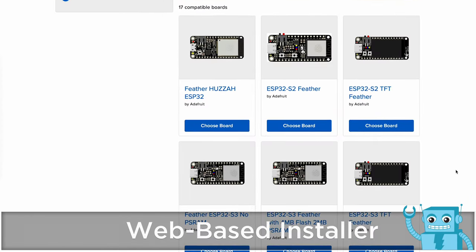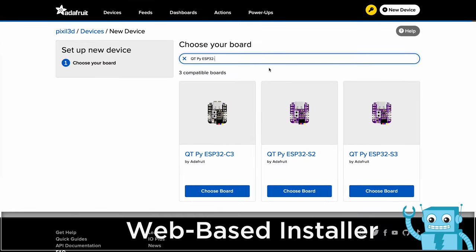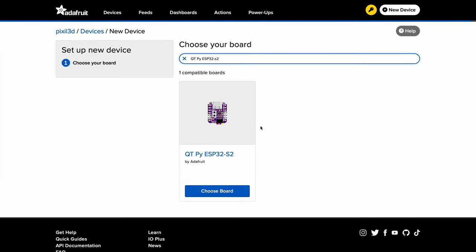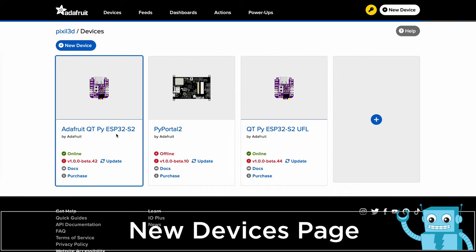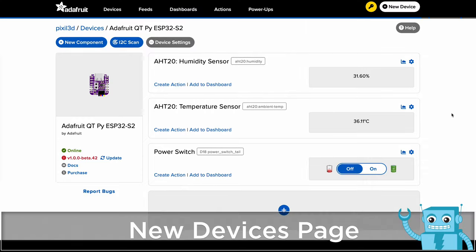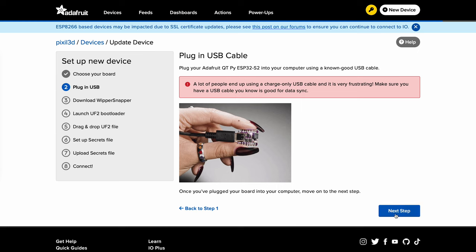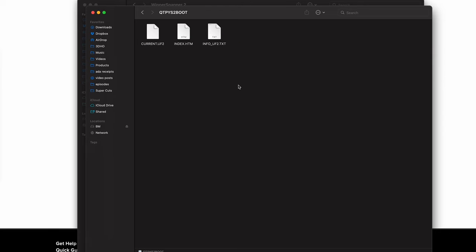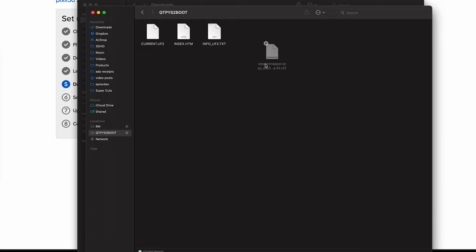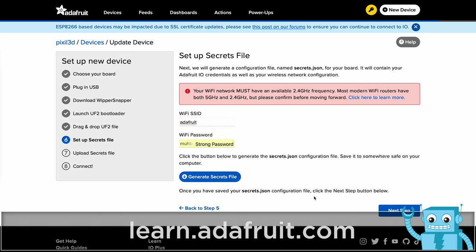Setting up Whippersnapper has gotten even better. Start by choosing your dev board or just type it in the search box. There are lots of new ESP32-based boards to choose from. Access your boards in the New Devices page and quickly see their status and firmware. You can even update them by clicking on the Update Firmware link. Updating your devices now features an easy-to-follow wizard that walks you through each step. Just follow along to download the firmware and install it by dragging and dropping it onto your board. Add your Wi-Fi credentials to automatically generate the Secrets JSON file needed for connecting your board to your network.